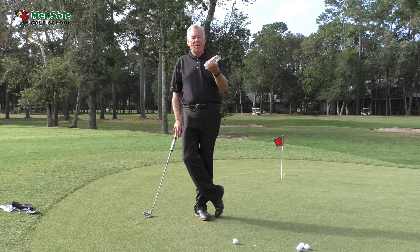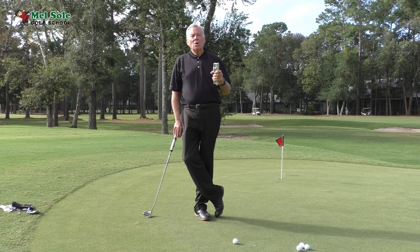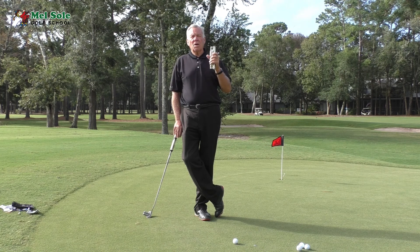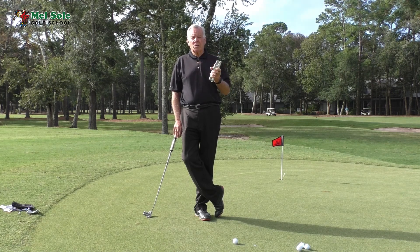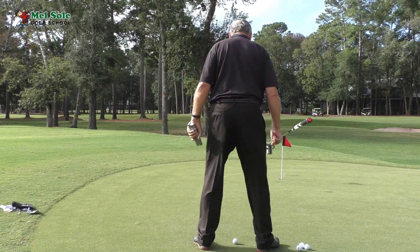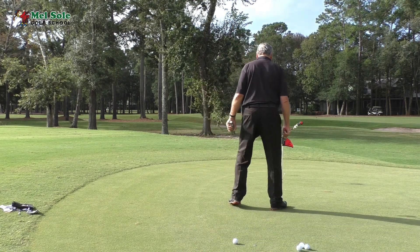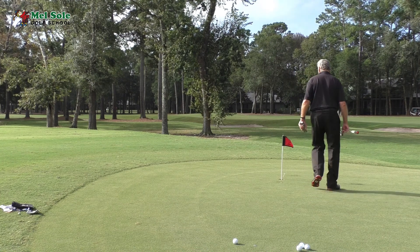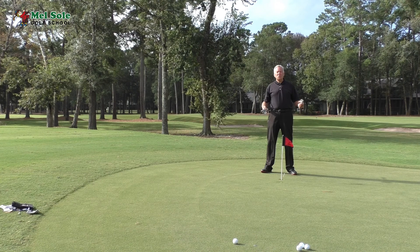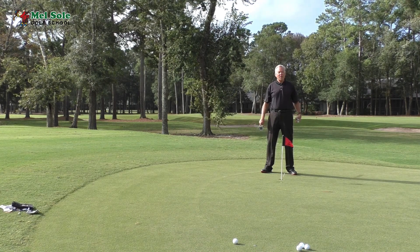You've noticed that Justin Rose, Lee Westwood, and Anna Norquist — when she won the Evian Championship — when they're reading the green, they stand either side of the ball, walk halfway down, then come to the back of the hole and feel it again. What they're doing is feeling the slope with their feet, deciding how much slope there is based on which foot carries more weight.